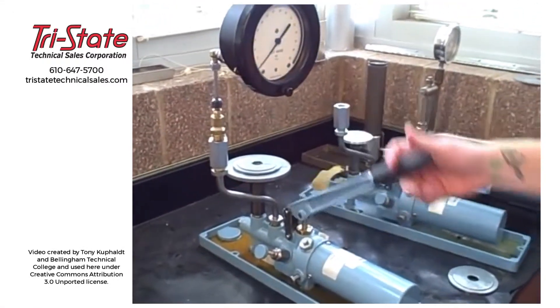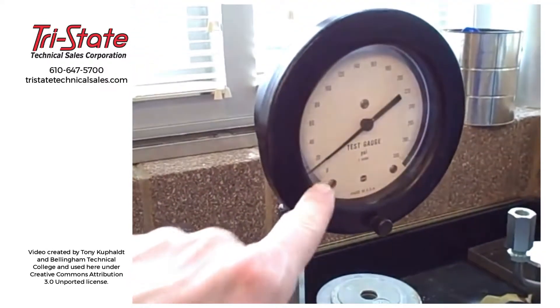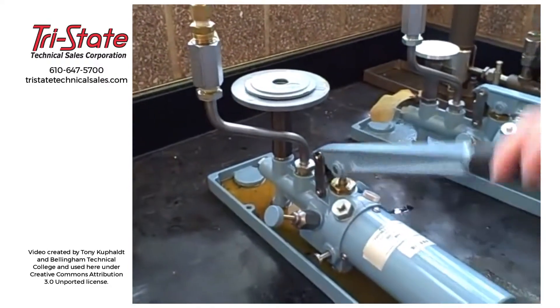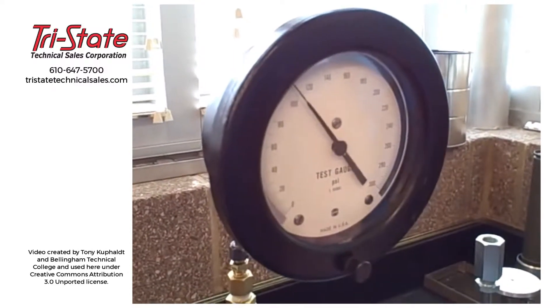We've got an Ashcroft Model 1305 Deadweight Tester. We're going to apply 150 PSI to this gauge and make sure it reads accurately. We've got the proper amount of weight stacked up on the piston, and we're slowly pumping the handle, watching the gauge as we approach the expected pressure lift-off.